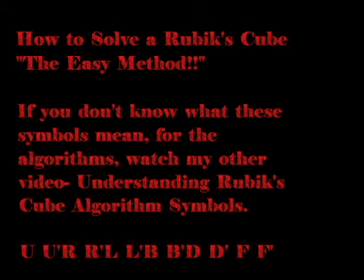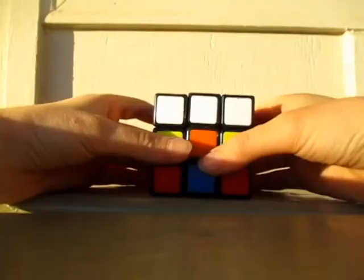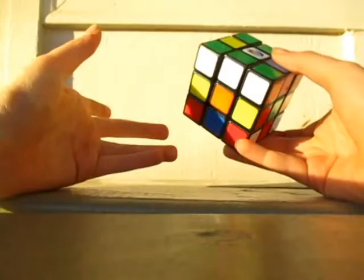How to solve a Rubik's Cube — the easy method. Hey, today I'm going to be teaching you how to solve a Rubik's Cube.